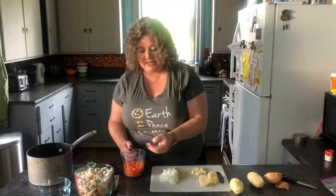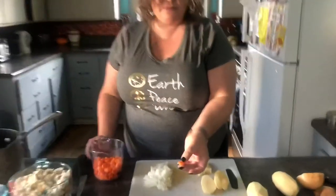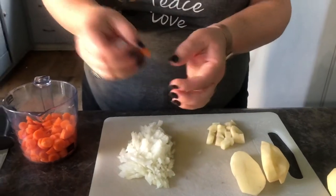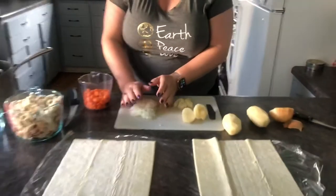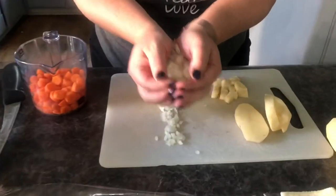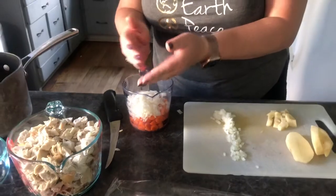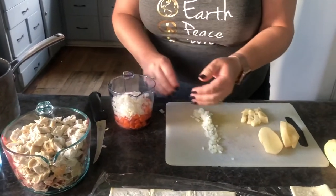I took these carrots and I sliced them kind of small because you want them to be in bite-sized pieces. So I've got about a cup of carrots. This is half of a Vidalia onion — I'm just going to put it in here.